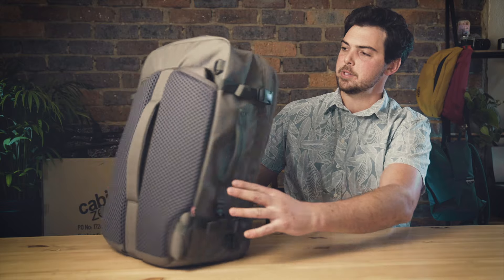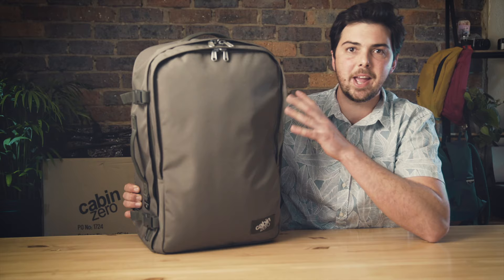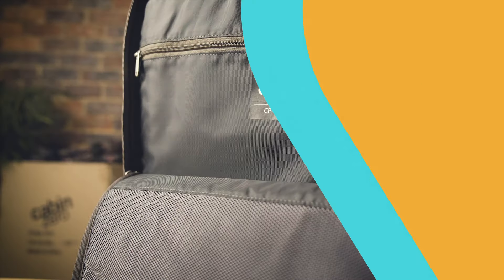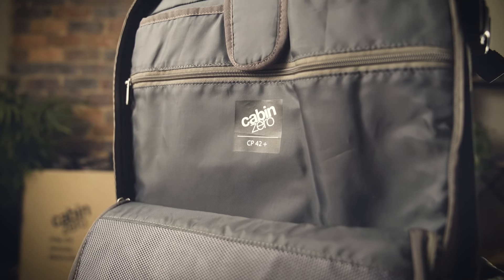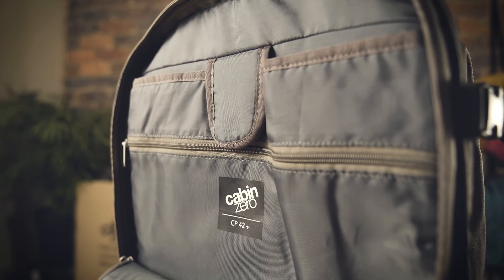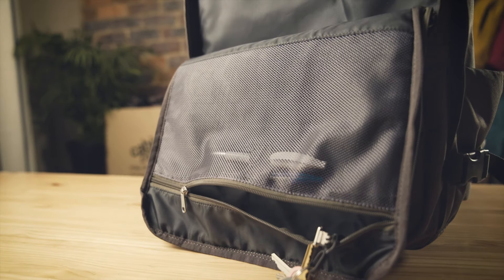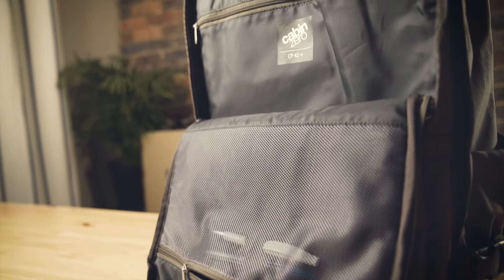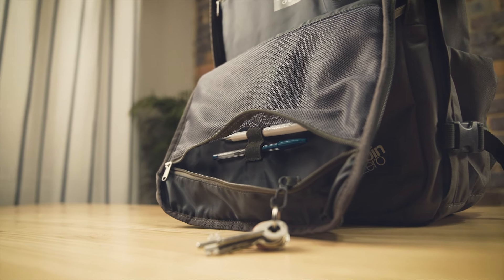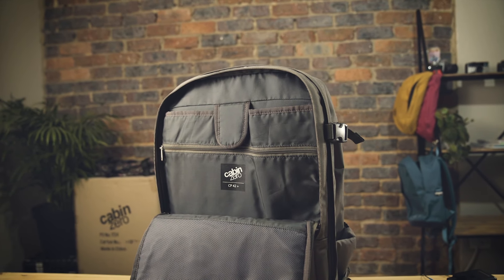Moving to the front of the bag, we have this easy access U-shaped front pocket which is packed with everything a traveling professional would need. Here we have a laptop sleeve which can hold up to a 19 inch laptop on the 42 liter. Inside the mesh organizer there is a key clip, as well as elastic pen loops, plenty of space for notebooks, tablets, or any extra accessories you like to carry with you.